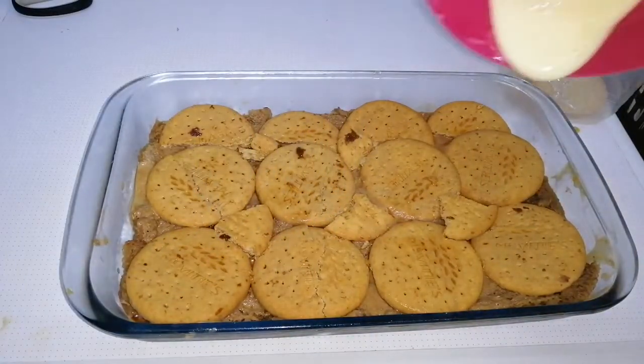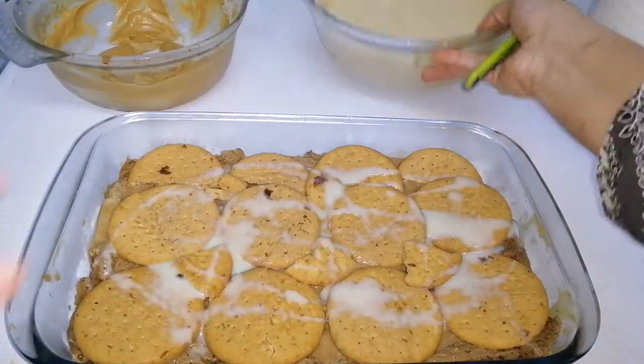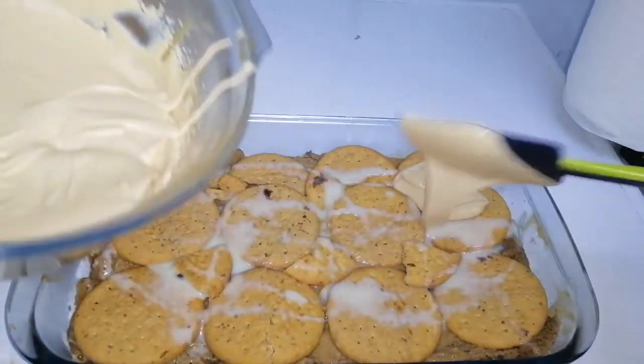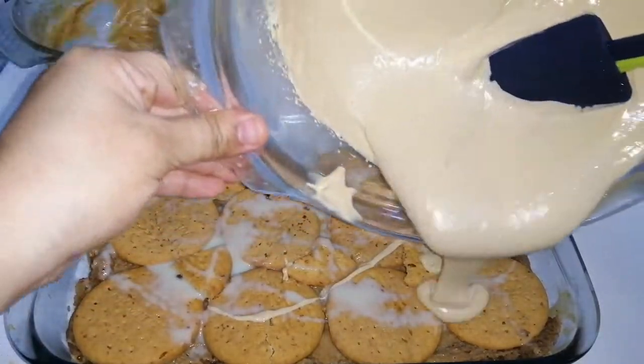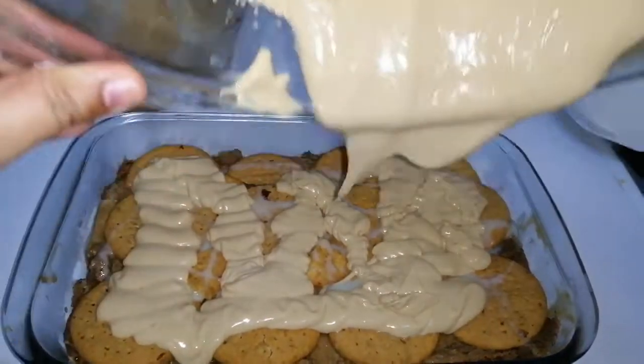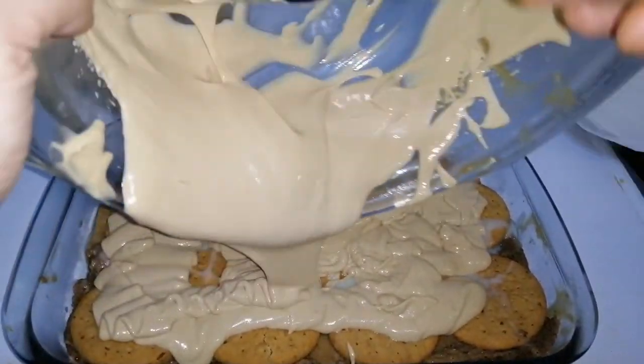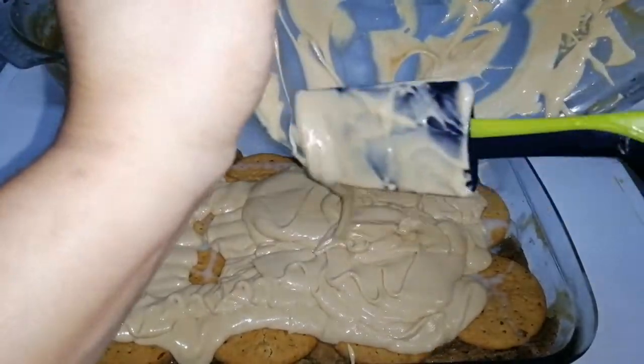Add a little bit of coffee concoction on the biscuits to give the coffee flavor. Drizzle in some condensed milk if you want — this is optional. Now here goes the final layer: the dalgona coffee, thick cream, condensed milk, and whipping cream. We're all set — just add it to the tray and spread it evenly.